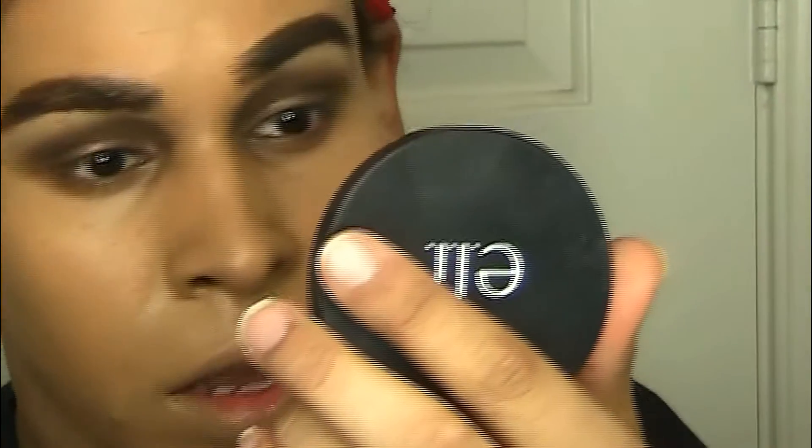I don't know if y'all can tell, but this has beautiful coverage with just that one layer. Wet n Wild, come on through! One thing I'm noticing is that it is looking a little light on camera.